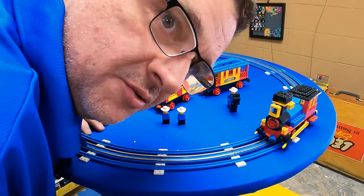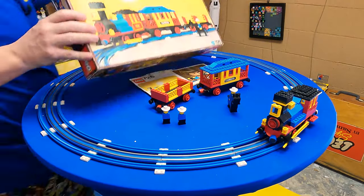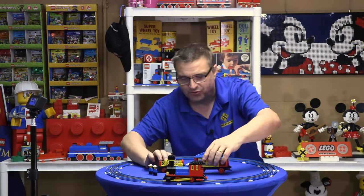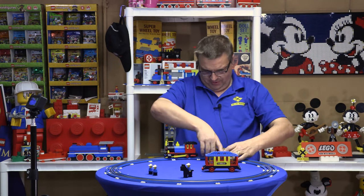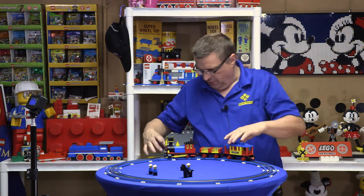Wait — did you think there was going to be a build montage? No build montage. But we are running this thing, so let's get some stuff out of here — the box, the instructions. And for everybody who took off and didn't stay, they don't get to see it run. Sucks to be them — you should watch to the end. Almost rhymed.